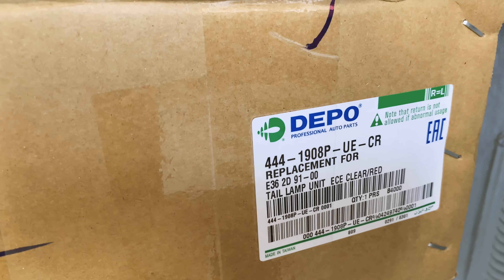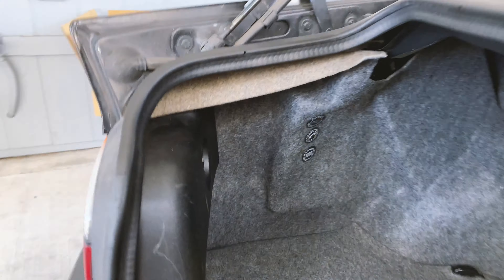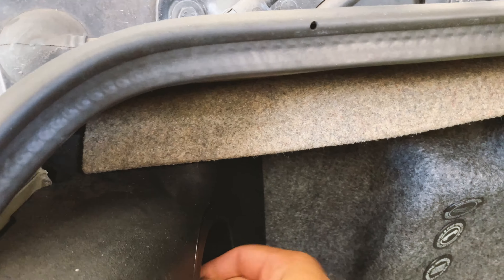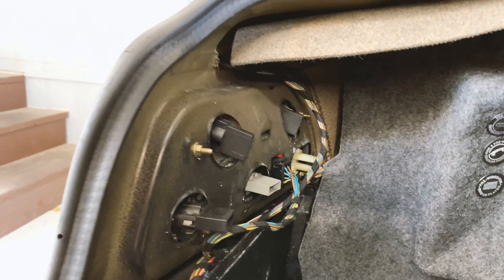Here's the parts from Depot — it's pretty well known. This should also be a pretty straightforward install. I think you just take this off by undoing that and then undoing the main harness and then four 8mm bolts. I think that's it.